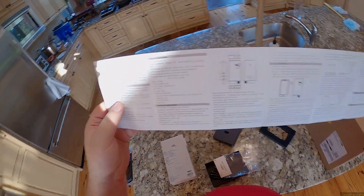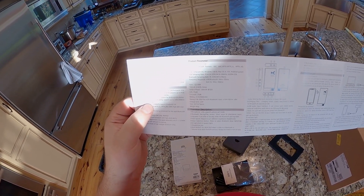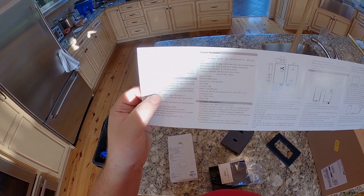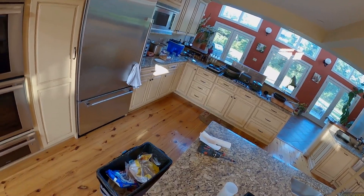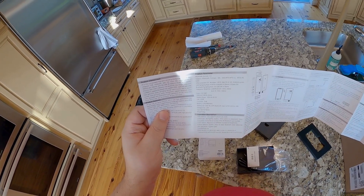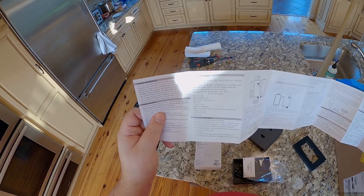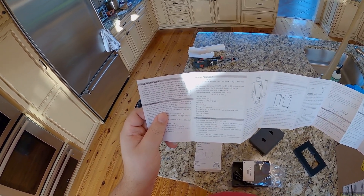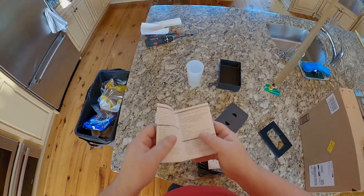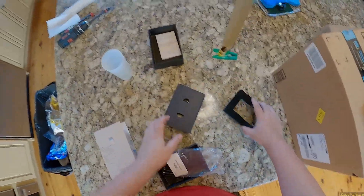Do you think the instruction manual will say anything about the next track button? Button number two - Bluetooth play/pause pairing button: short press to play/pause music, long press three seconds to forcibly enter Bluetooth pairing state. It's still not going to let me change tracks - it just says play/pause, nothing about double pressing to change tracks. God damn it.